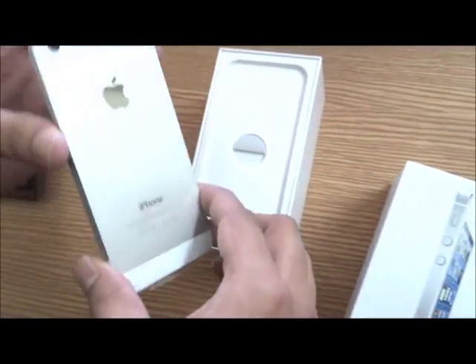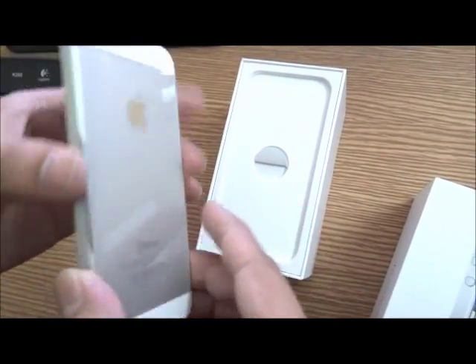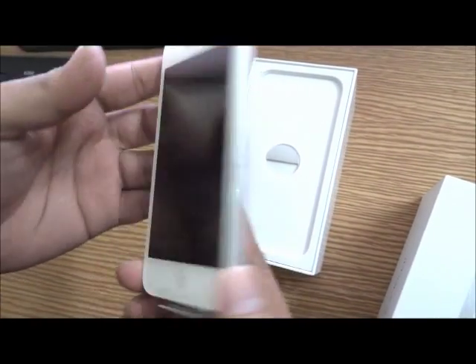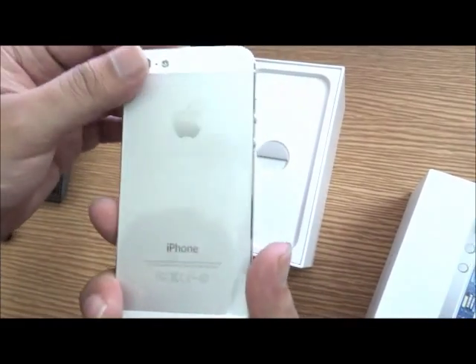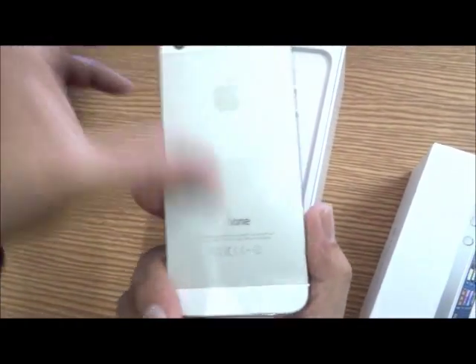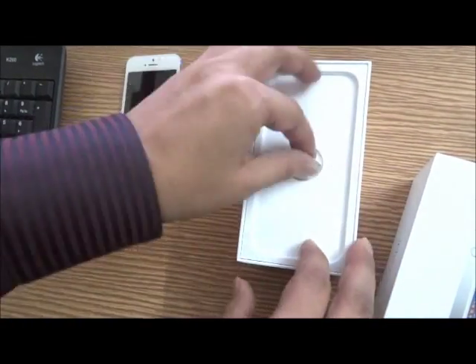It's an 8-megapixel camera. The iPhone 5 comes preloaded with iOS 6 and many additional features. I got to try out the camera — it has panorama and other additional modes. Let's set this aside and check out the contents of the box.